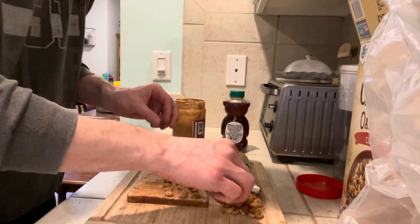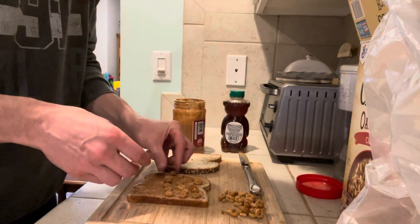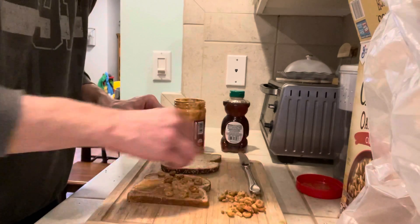Be warned, there's a lot of sugar in these. But such is the way of things these days with anything your kids are going to be willing to eat.